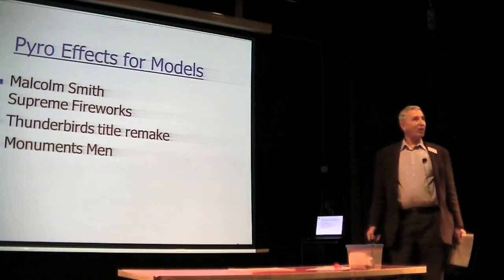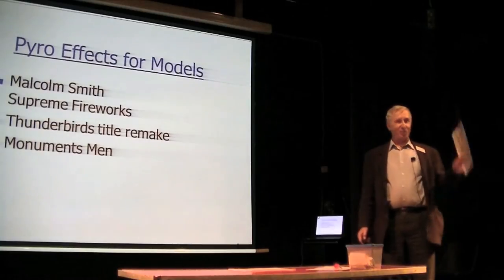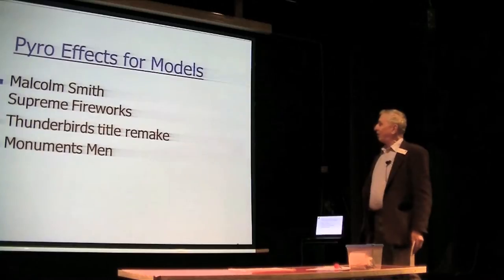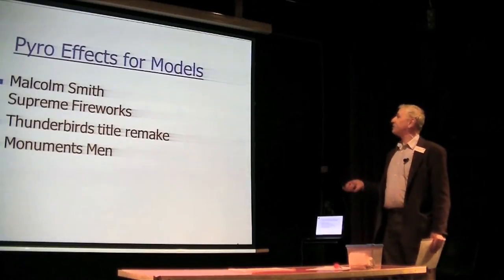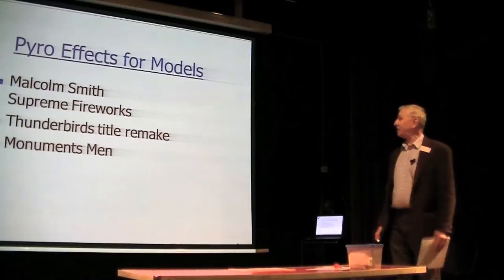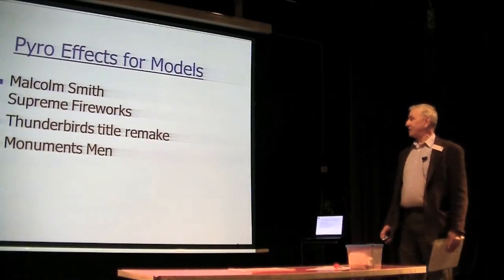A lot of the people who did Thunderbirds originally are no longer with us — they are up with the great firework god in the sky. So I was involved, when I was associated with Brocks, in supplying a number of fountains for the Thunderbird models, some of which were specially made. I used to have a lot of goings-on with Derek Meddings.